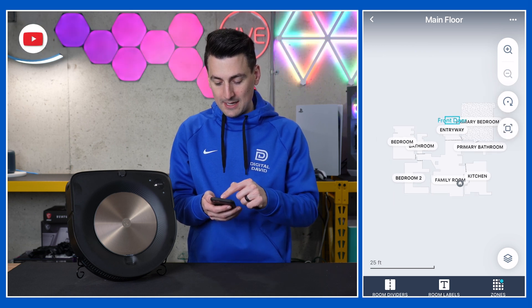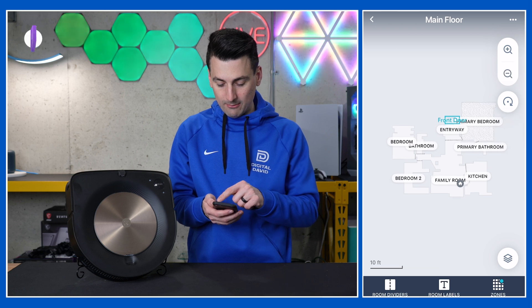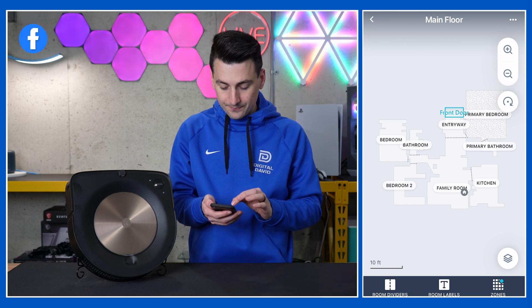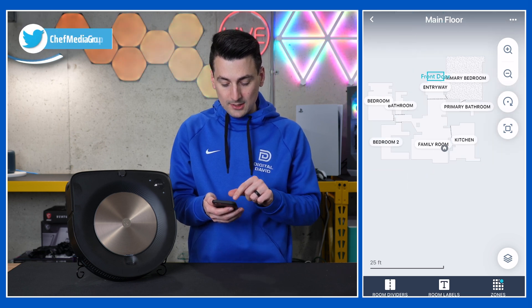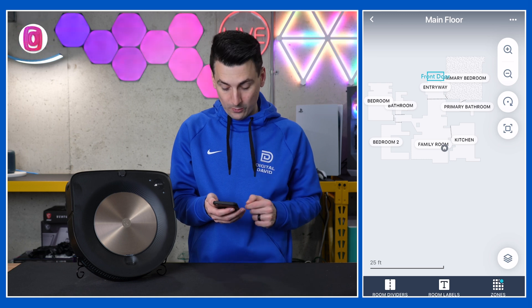Next, we have our plus and minus buttons to zoom in or out on our map. We can also rotate it right there, and then you'll see we go in to basically our centered look. You'll notice on our map where our home base is — it will label that for you. And then you have the option to label and identify all your rooms and adjust the labels and room dividers.